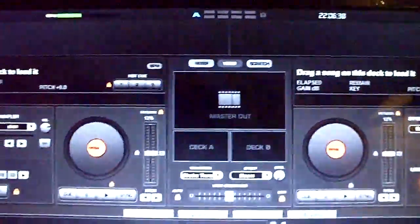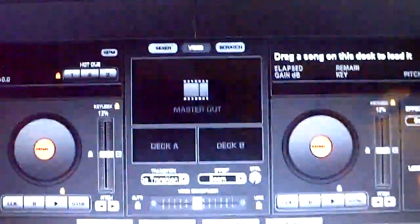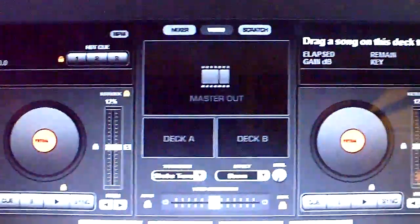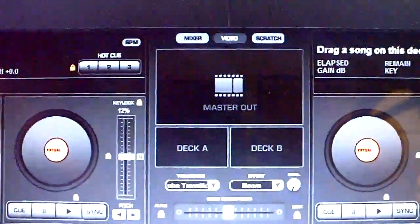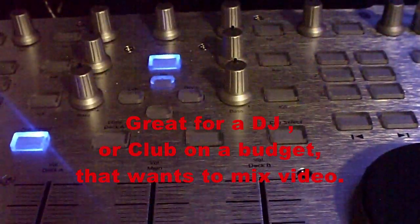We're going to continue with Virtual DJ 6.1 and show you a little video mix — how to do that. If you notice, there's Master Out, which is what the audience sees on your LCD, projector, or whatever you want to use. And you see Deck A and Deck B, which correspond with the Hercules R-Max.